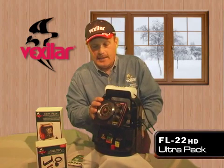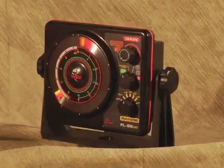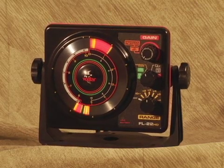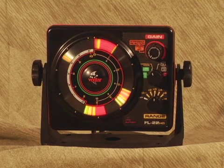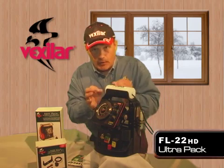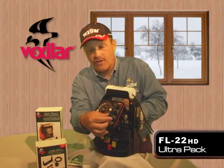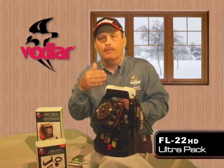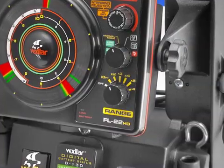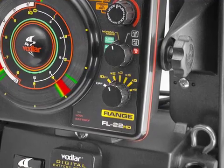On this UltraPak is the totally amazing FL22HD. The term HD stands for high definition — it is the only high definition flasher sonar of its type in the world. It's very specialized, built for a specific application, with only 10-foot depth range settings. Most sonar systems go from 20, 40, 60, 80, up to 300 feet. This has 10, 20, 30, 40, 50, and 60-foot ranges.